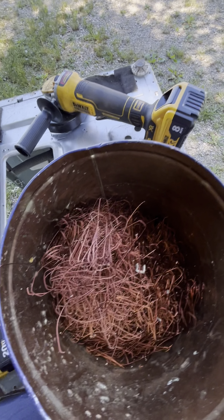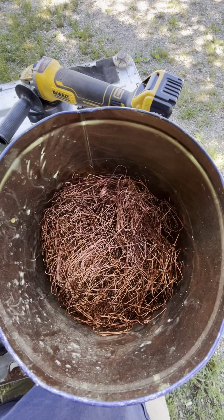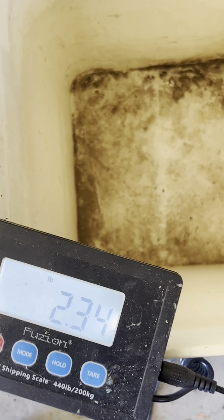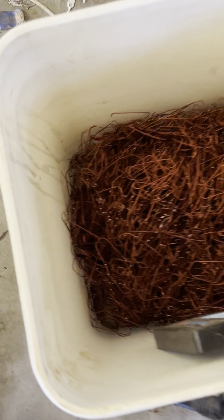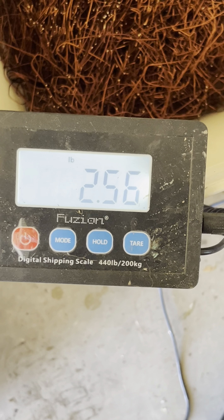And this is how much copper we got out of there. That seems like it's about two pounds. Let's go ahead and get this weighed up and see how much we got. Let's go ahead and zero this out. We got all zeros. Now go ahead and pour the copper in there. And we are sitting at two and a half pounds.